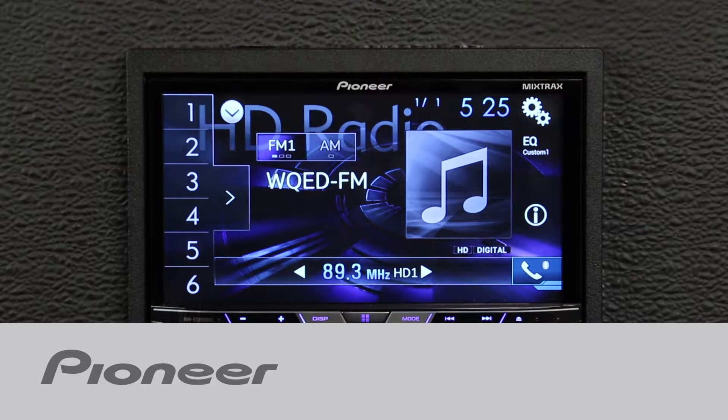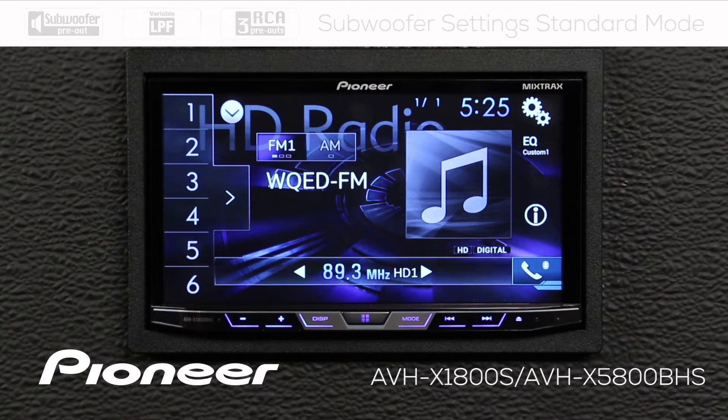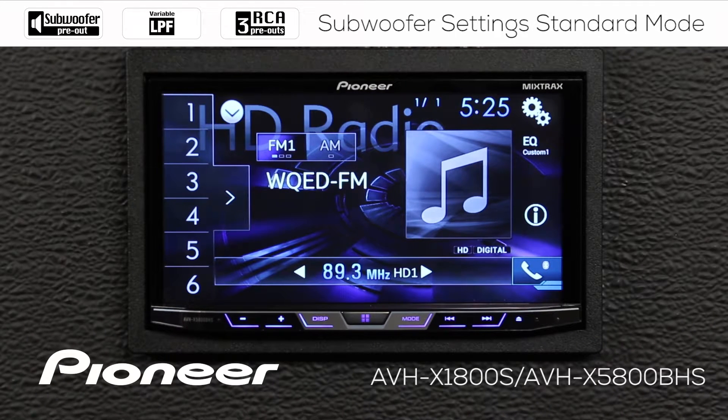Let's take a moment and check out the subwoofer controls on Pioneer's AVHX 1800S. In this video, we'll check out the standard mode two-way operation. For more information about setting up your subwoofer output, check out the video called Understanding Standard Mode Two-Way or Network Mode Three-Way Setup.